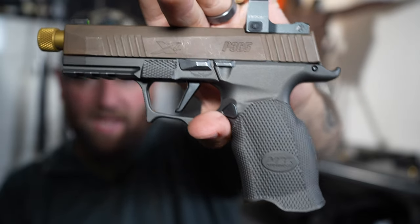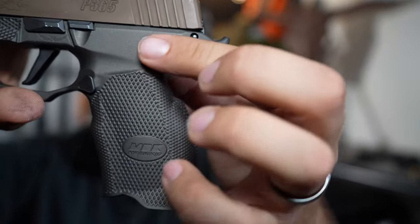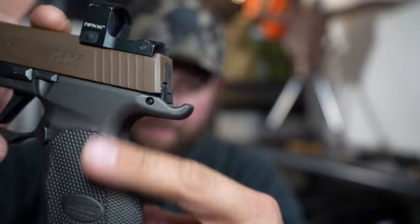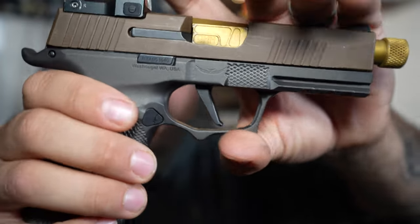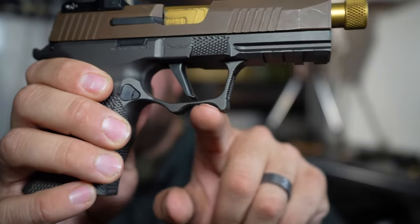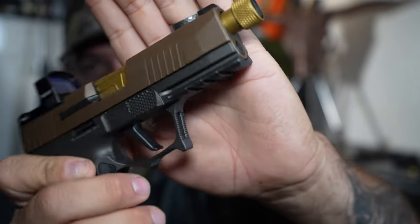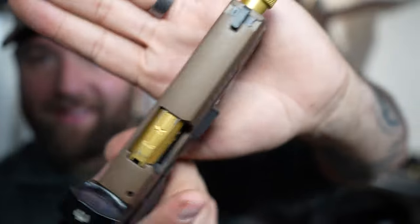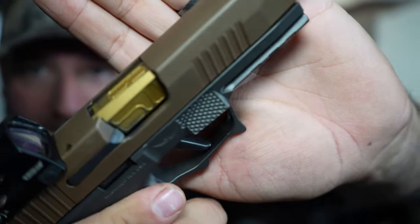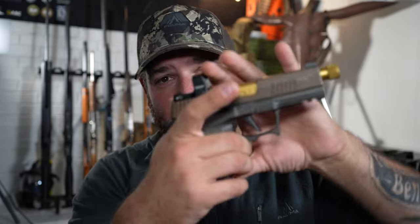One thing I like most about the Icarus is the contouring. You'll notice the palm swell right back here — it swells out quite a bit but drastically tapers in and thins out up here. The beaver tail has very nice contouring and then sweeps up and back, giving a very nice purchase. You have a deep undercut over here, and on the trigger guard you have lightening-type cuts. Front of the trigger guard has cuts as well. Then you have these gas pedals right here on the front — it's ambidextrous, so these ledges really help your supporting hand thumb, giving you a really good purchase.